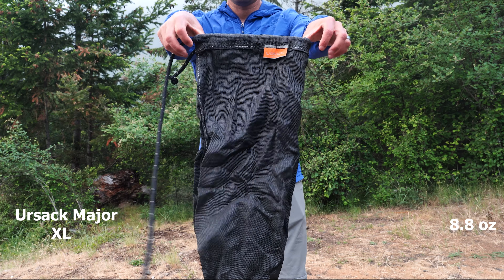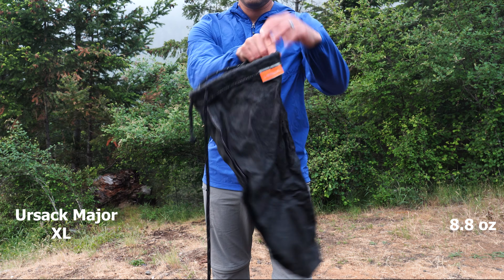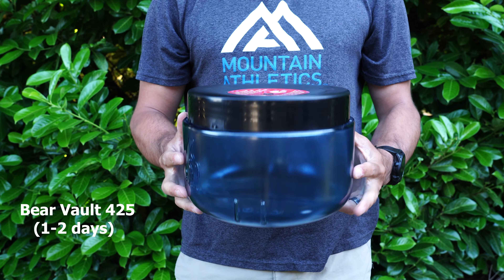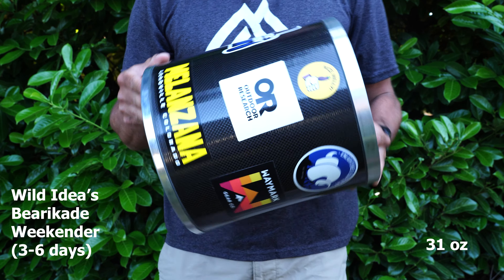When I know I'm going to be in more bear-prone areas that don't have many tree options, I take my Ursack Major XL. It can also fit about five days of food and uses more bear-resistant materials without needing large trees to hang it high. However, I often go into areas that require bear canisters. For one to two day trips I take the BearVault 425, but for longer trips up to six days I take the Barricade Weekender from Wild Ideas — it's carbon fiber and the lightest bear canister option available, though it's not cheap.